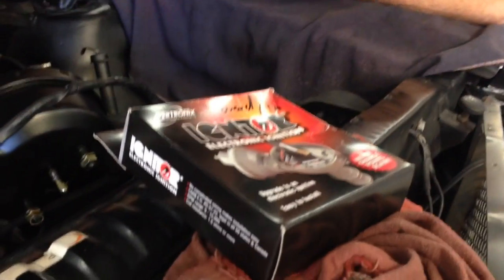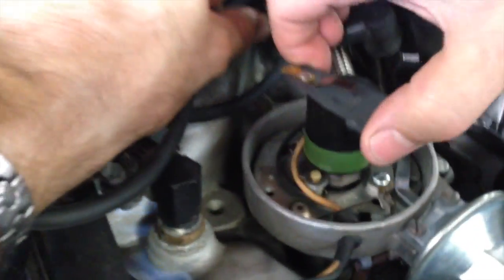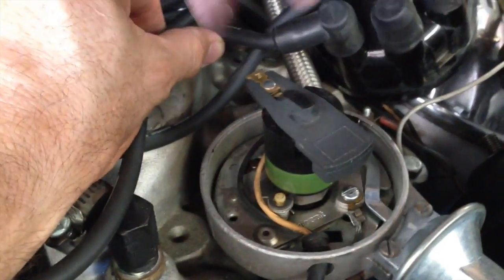We're going to show you an indicator of a bad distributor on this 64 and a half — inside a new crate motor, which I find very interesting. Here it is: we just pulled the cap off. I was going to put a different ignition system on it, the Pertronics, and just messing with the rotor — turning it and the advance is not working at all.